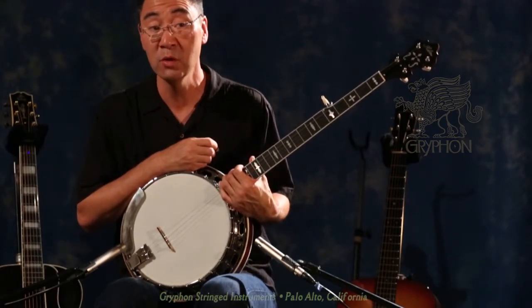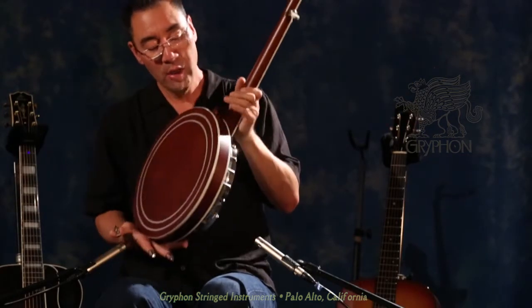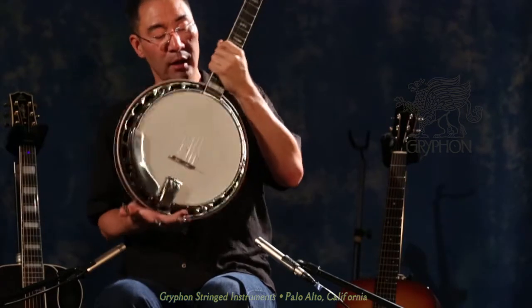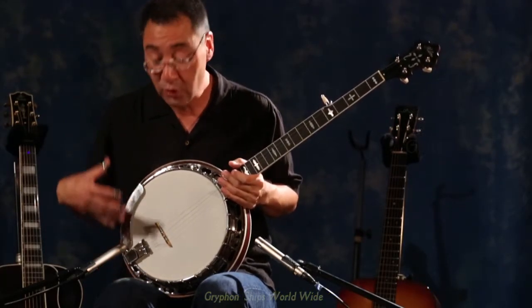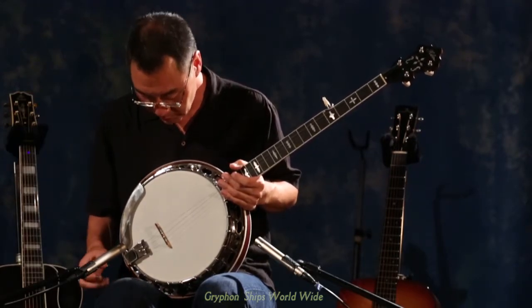This is a mahogany banjo with very plain, simple, but elegant appointments. It's got a satin finish on the mahogany resonator and on the mahogany neck. And we have a flat rosewood fingerboard, great fretwork as usual with Steve and his banjos. The HR-30 Tone Ring Pot and Assembly, and it sounds really great.